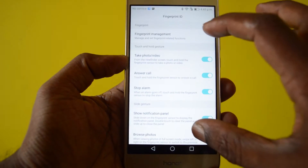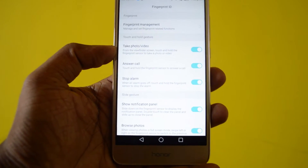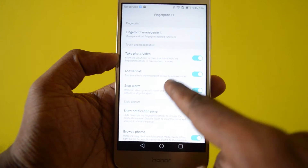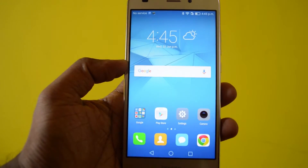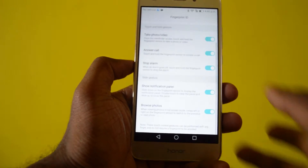Going back to Fingerprint ID, there are two subsets: Touch and Hold Gestures and Slide Gestures. Under Touch and Hold Gestures, there are options to take a photo or video, answer a call, and stop actions using the fingerprint scanner. For example, in the camera app you can touch the fingerprint scanner to take a photo.